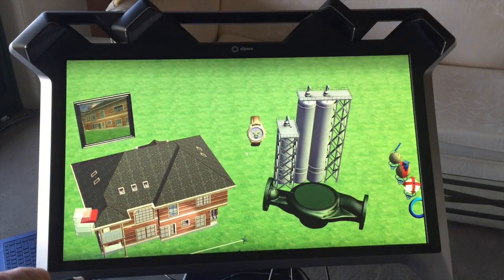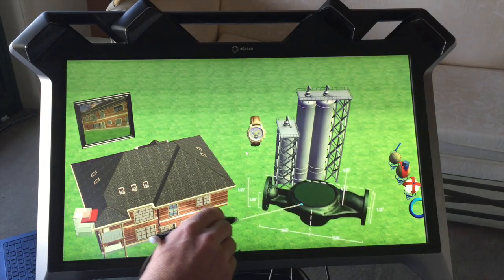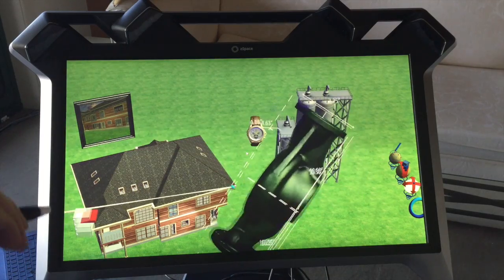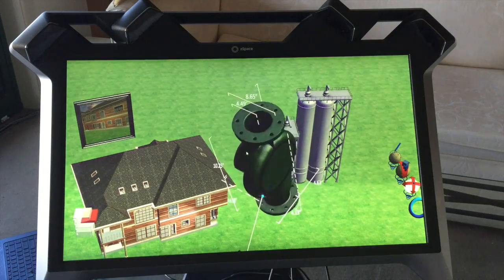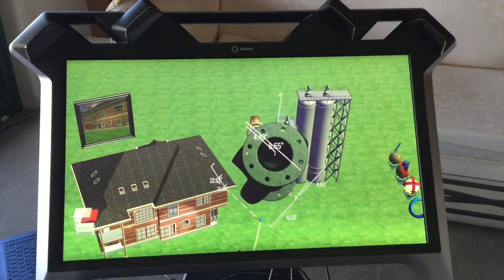We have here a display that is about mechanical design and engineering, and again we can pull the elements up. We can have a look at this item here and turn it around. Notice we have the dimensions actually on the side of it. If that was a component for something we were building, we could take note of that and change it.